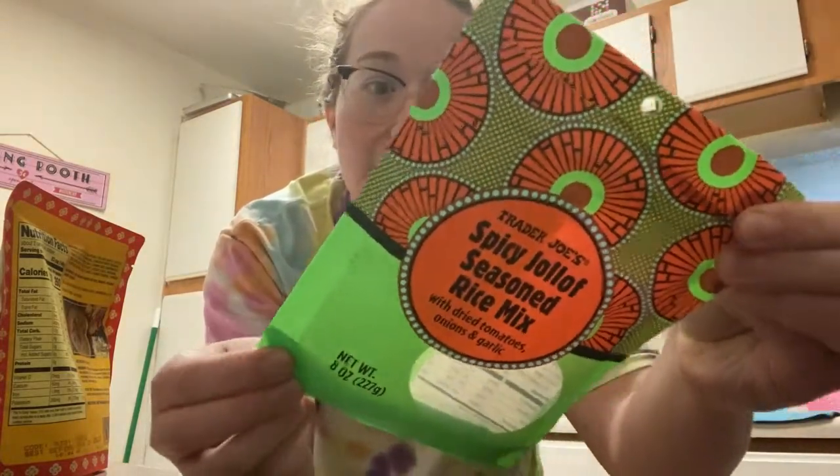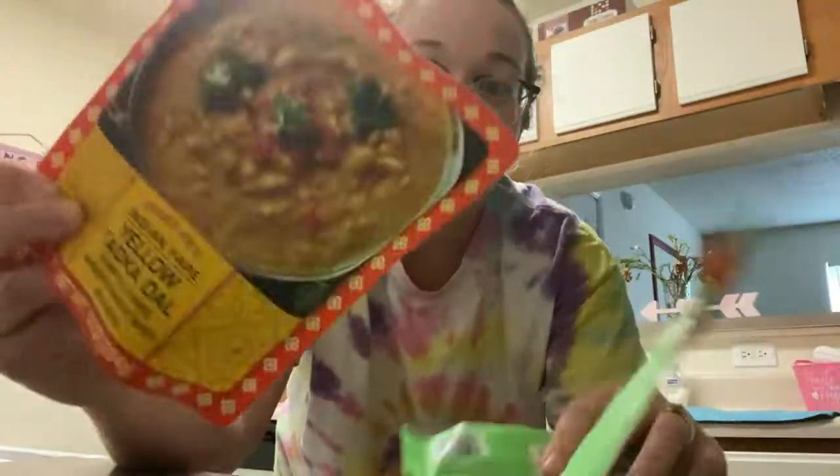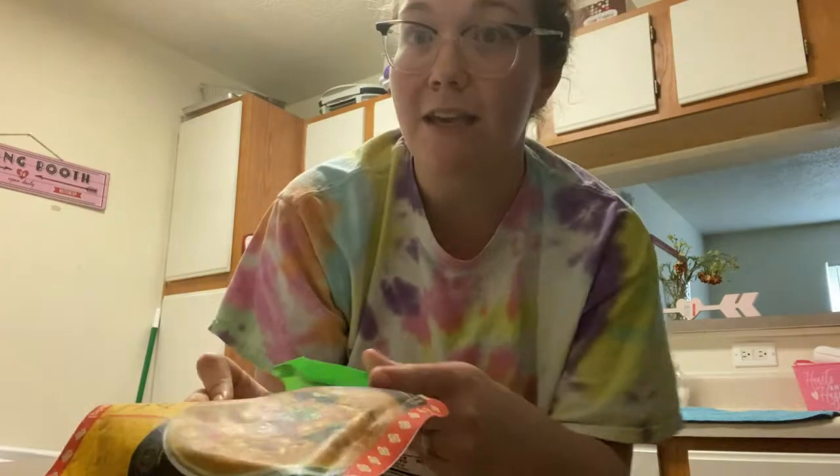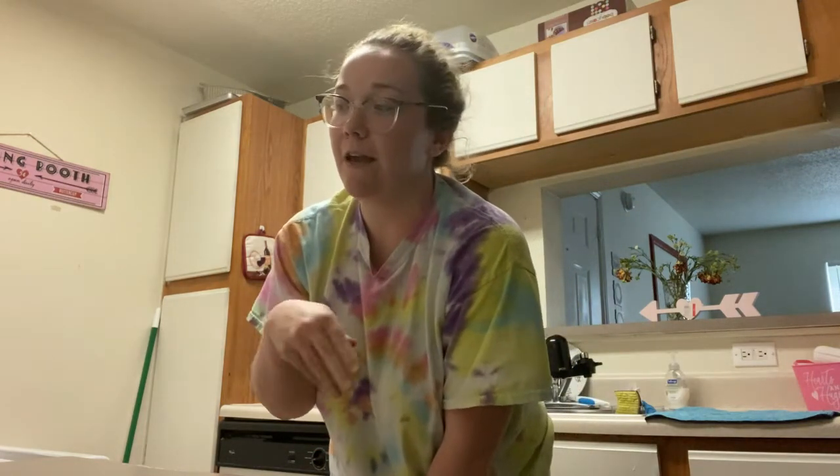I just got this from Trader Joe's today. This is like a rice mix. And these Indian fare pouches are like a hidden gem at Trader Joe's — not everyone knows about these and they're so freaking good. They're such easy meals, especially when it's just me. When it's Garrett and I, we do two packets and lots of rice.